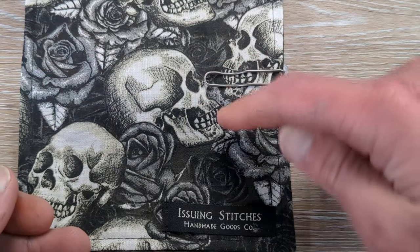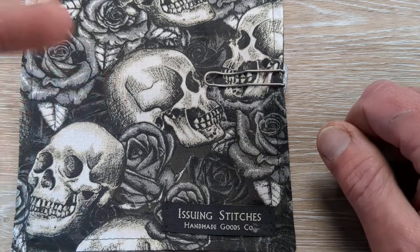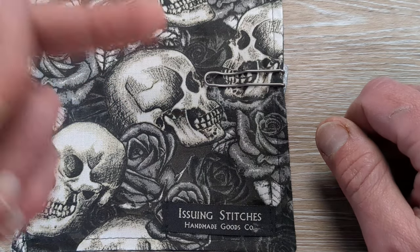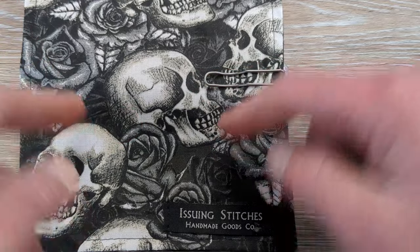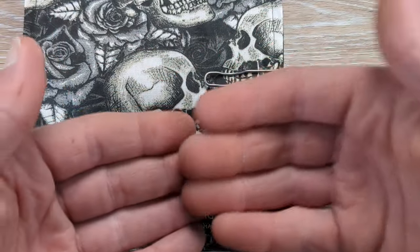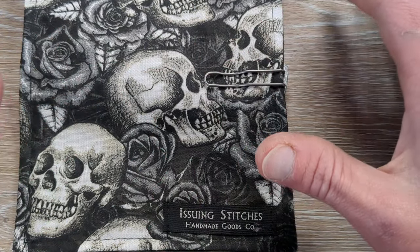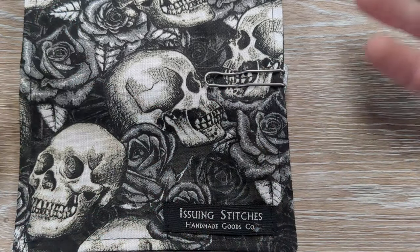Let's bring out another Pennsylvania native's product here — Issuing Stitches, Bobby over there. He makes these hanks and they are phenomenal. Down in my description I have his Etsy store linked along with a coupon code — capital G-Ball — which will get you 10% off your order. It is down in the description, and that is awesome.